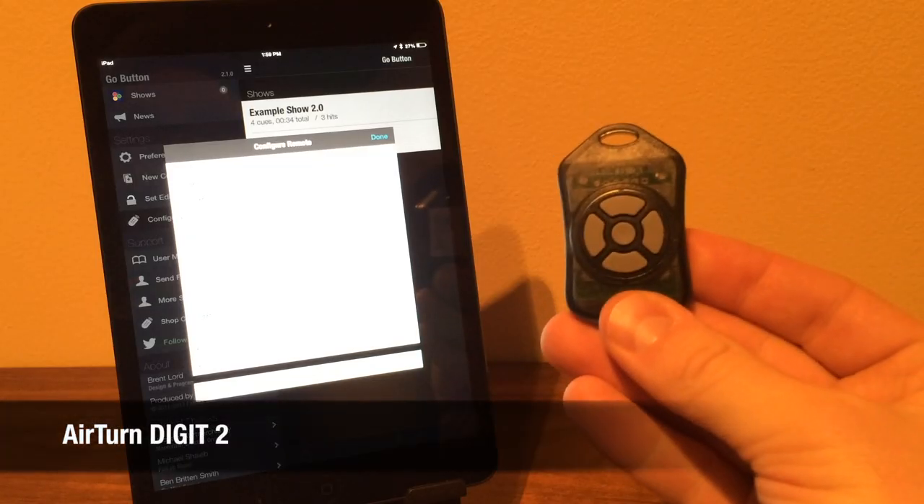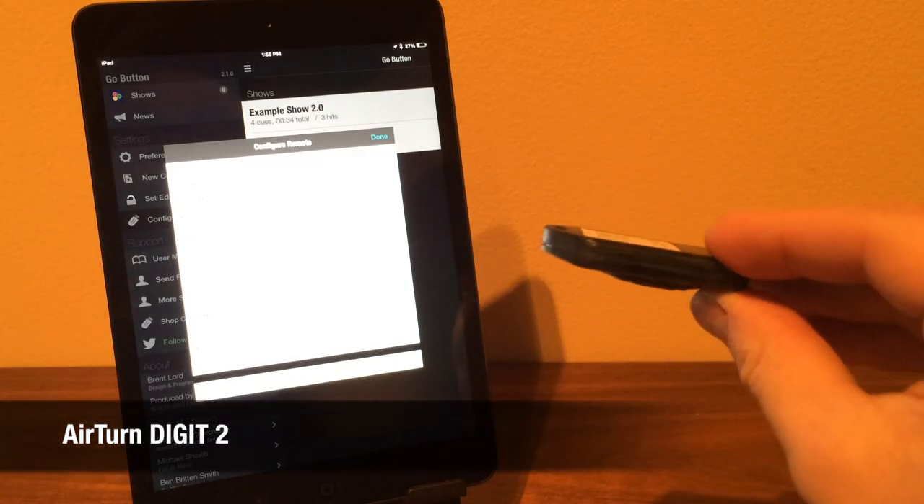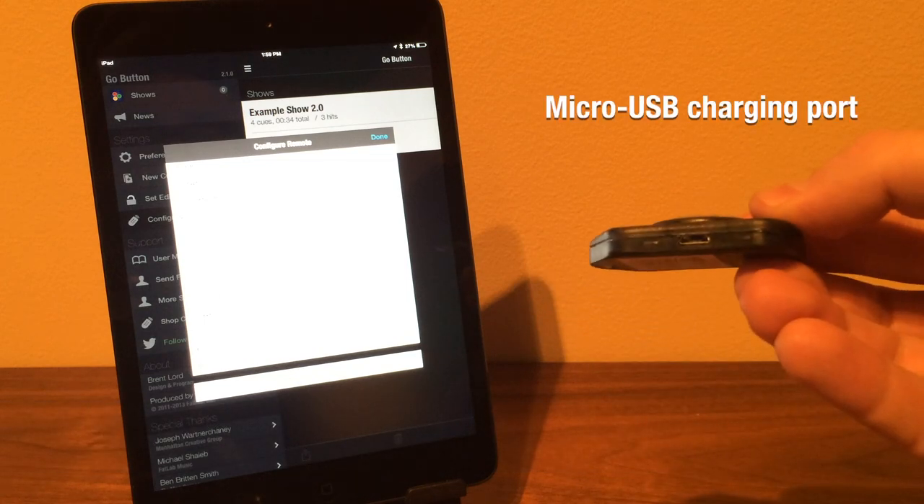The Airturn Digit 2 is smaller. It has the same arrow key options and a power button in the center, and it uses a micro USB charging port.